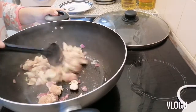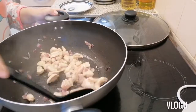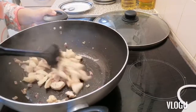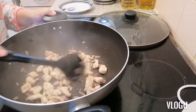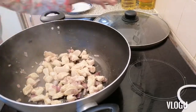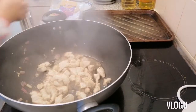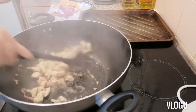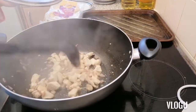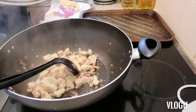There we go. We just need to cover it for 10 minutes. Okay, after 10 minutes, stir it until the chicken is fully cooked. And then, while we wait for this, I will heat my oven.